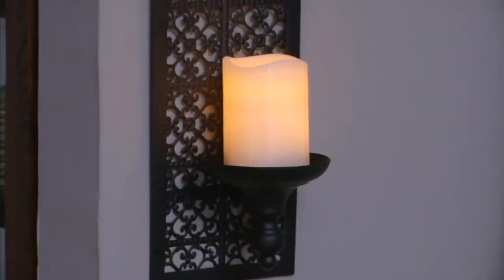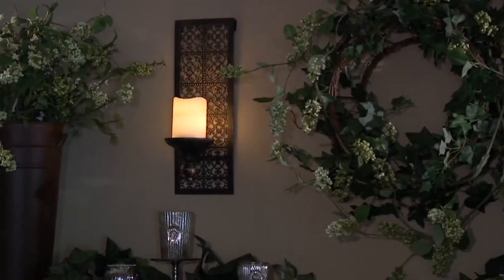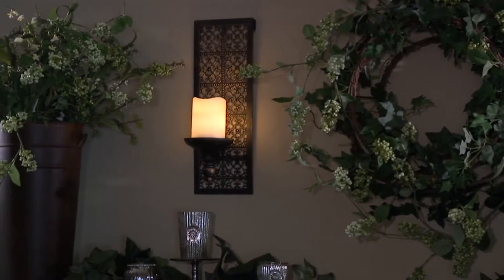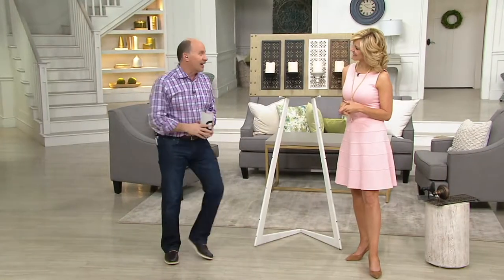Could you just get the flameless candles for that? Could you just get the sconces for that? Great value. Item number H211028. Amy Scaglione is a good friend of mine and she's one of our decorating experts.